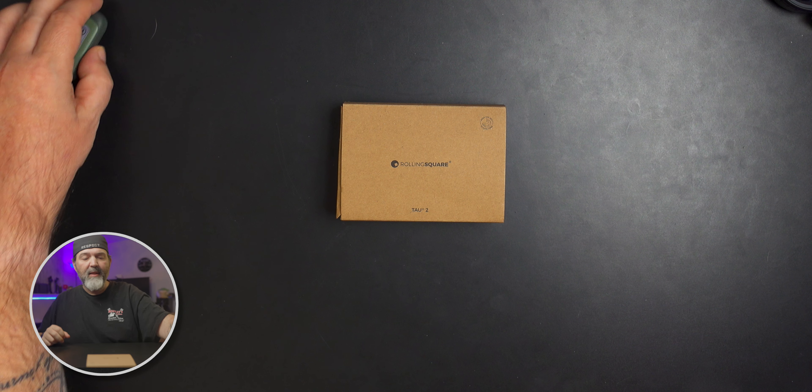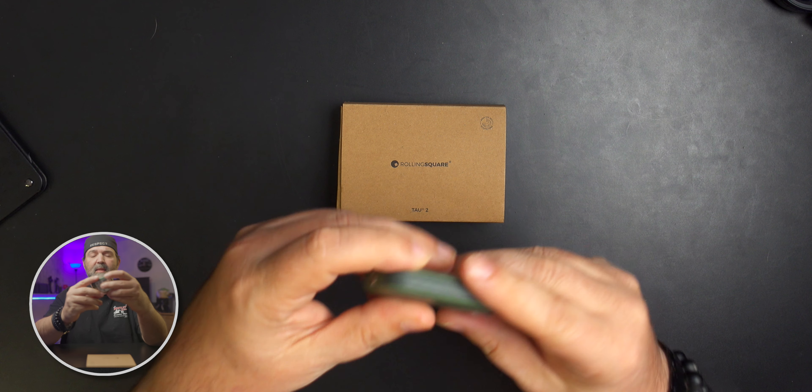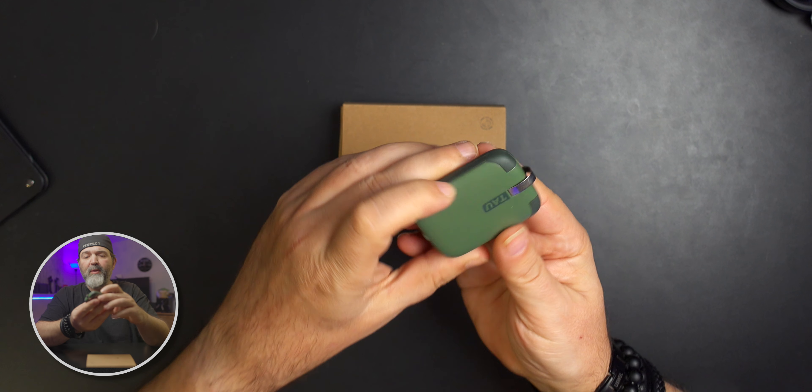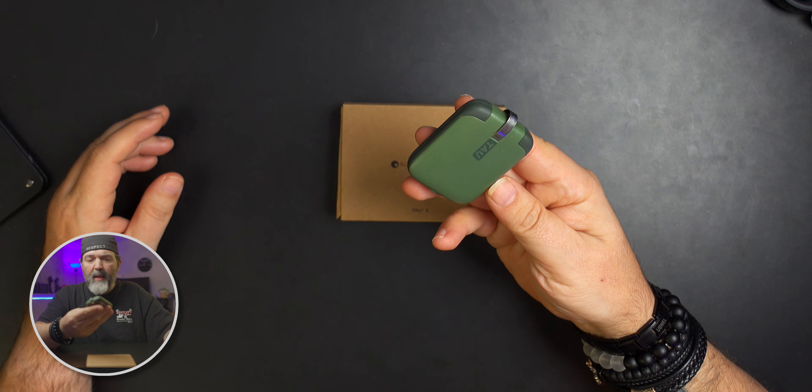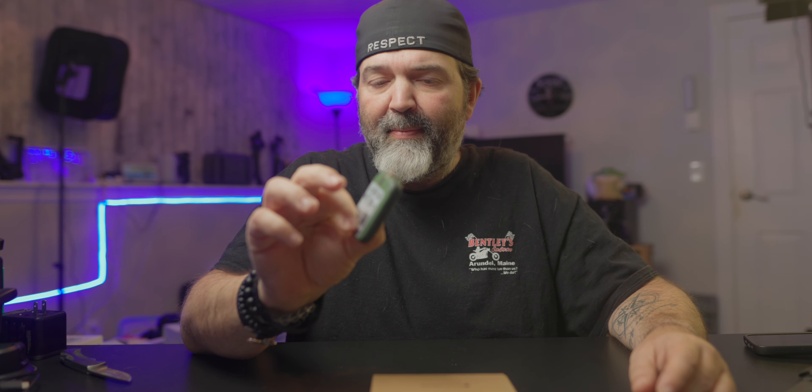Rolling Square has just put out the new Tau 2. For those of you that are like, what's a Tau and what's a Tau 2? Well, this is the box of the Tau 2 right here, and this is the original Tau right there. It is a very, very small keychain wearable battery pack.